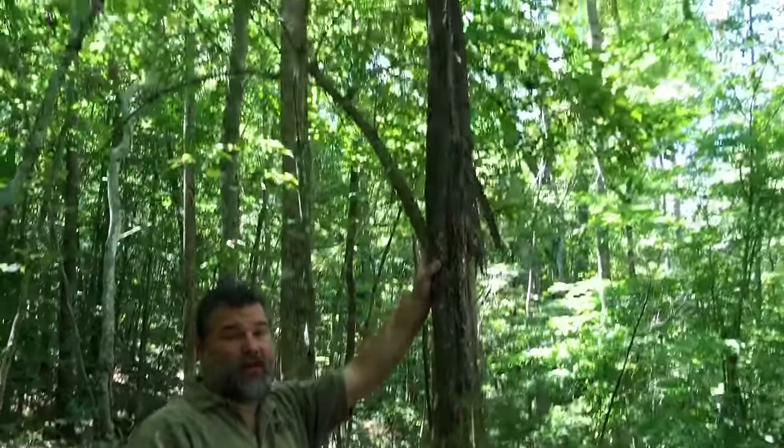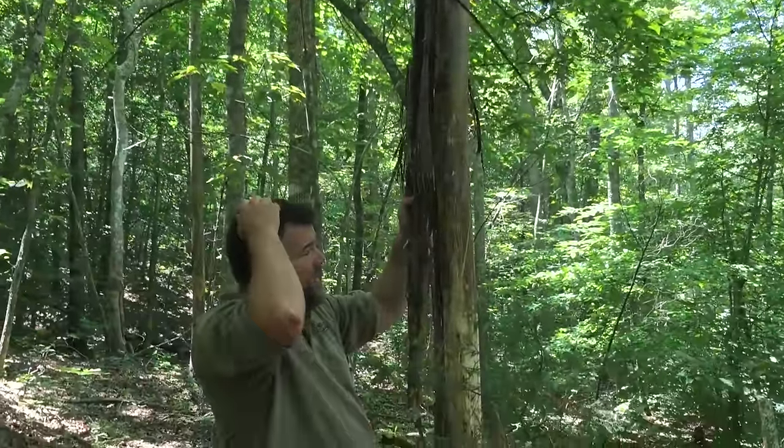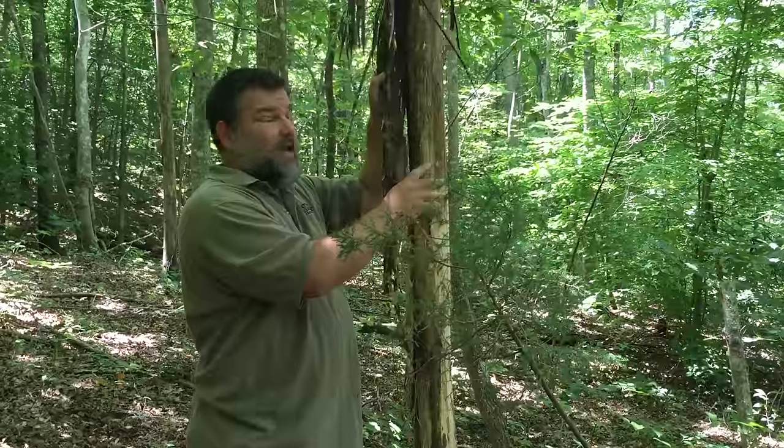What we've got here is a pot of gold when it comes to survival training or even just outdoor camping. Here in a lot of the hardwood forests you'll have these tulip poplars that when they die — smaller trees in a forested canopy — these smaller trees die.